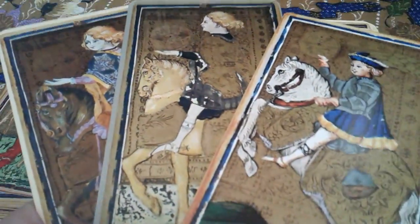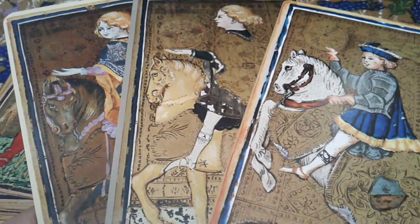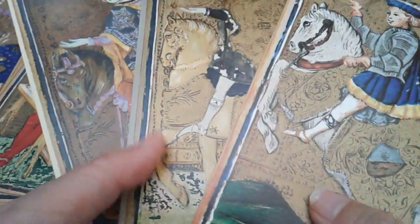Let's have a look at the back. Il Meneghello is on the left. The middle is Grafica Gutenberg published by Monumenta Longobarica. On the right is printed by A.G. Mueller, published by U.S. Games, 3rd edition. The A.G. Mueller cardstock is a bit more waxy and smooth — it feels a bit more laminated but lovely. The Il Meneghello and the Monumenta Longobarica editions feel less laminated, but lovely and crisp.